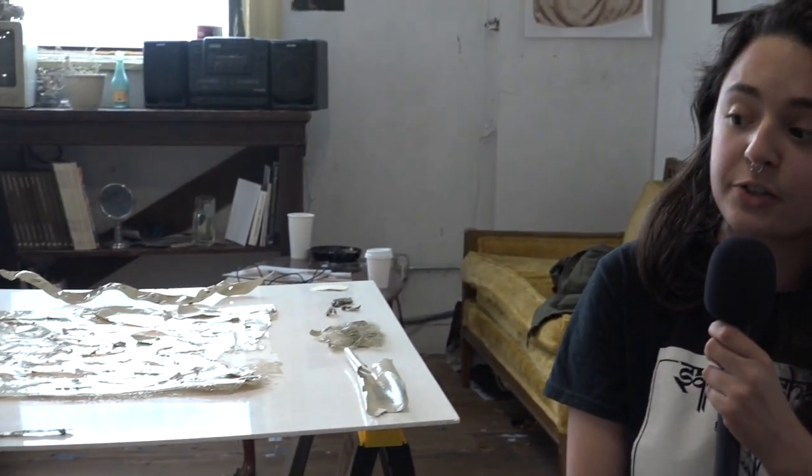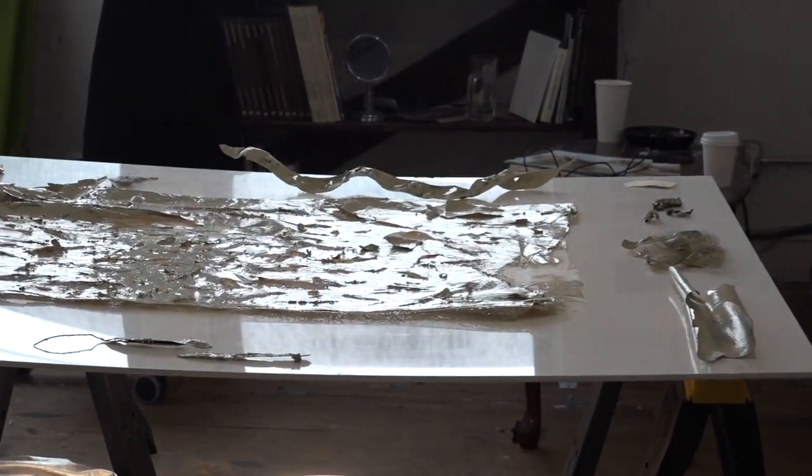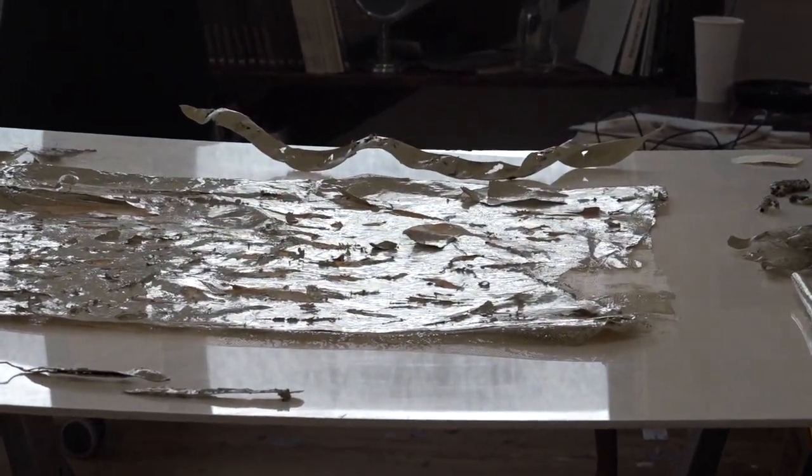I wanted to do something that would preserve the objects but wouldn't just have them be themselves. I wanted to make them different, to make them more sort of ritualistic. My work is really process-based, so a lot of times I'm doing things repetitively, or one object will give me inspiration for another piece. I wanted to do something that was going to make these objects different and make the eye see something other than what they are.